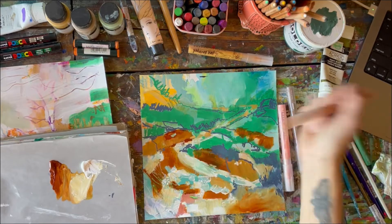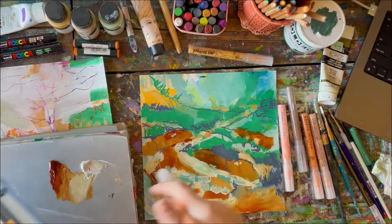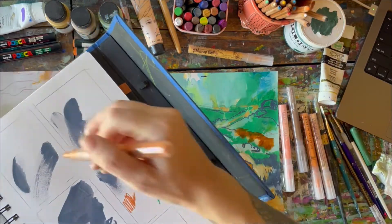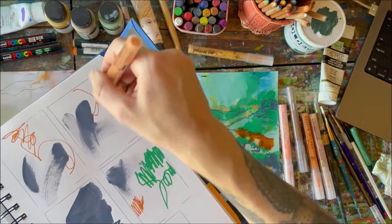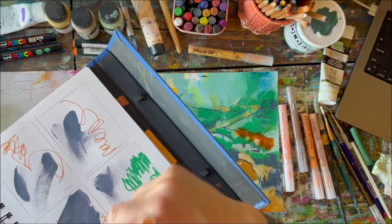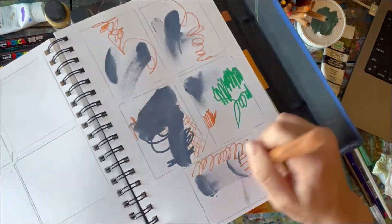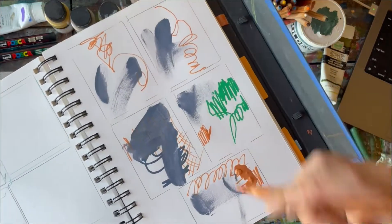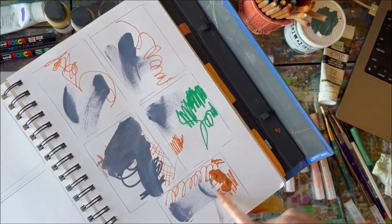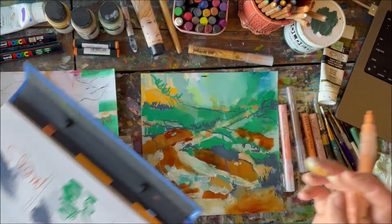Always, always mix up the paint. I overdid it and smooshed that down aggressively — you have to be really gentle with these. That is not the way to do it, but it's okay.